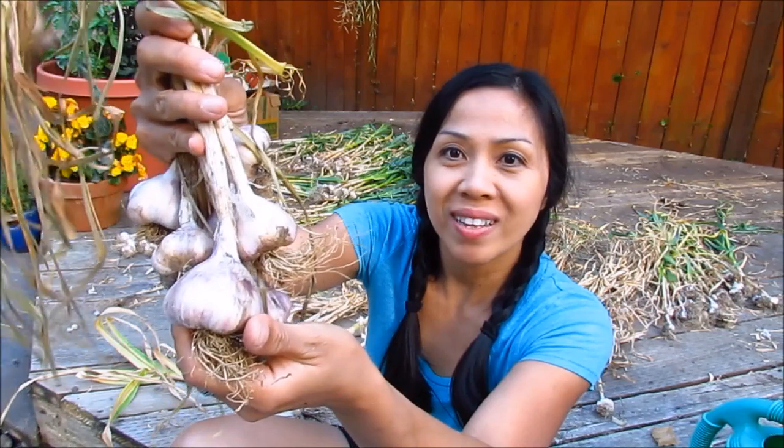Now we're going to put them away from direct light somewhere in the shade with good ventilation. You can put them in your garage or shed — somewhere that's dry, dark, and has good air circulation. That way they can cure for about two and a half to three weeks. After that, you can store them for long-term storage.